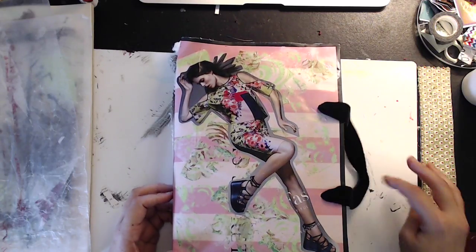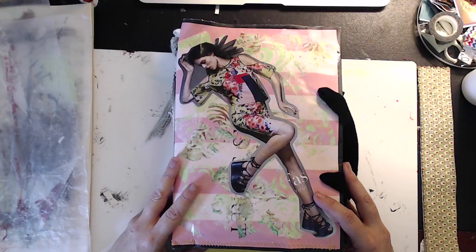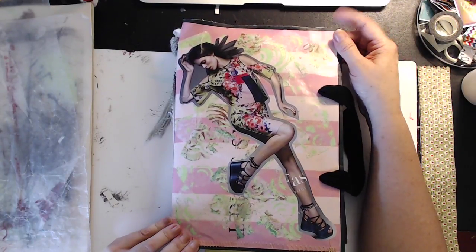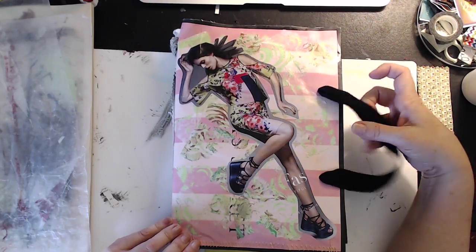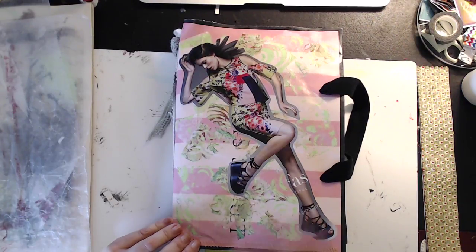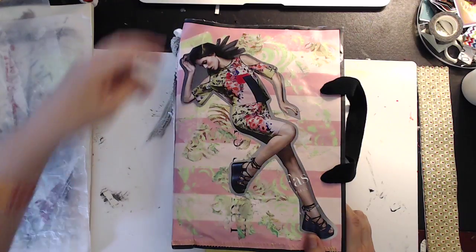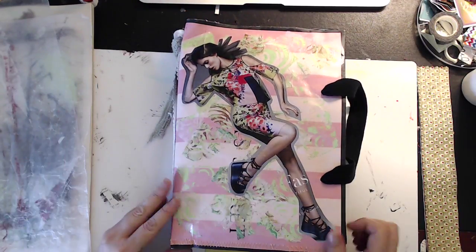This one I made out of a Victoria's Secret bag — it was a large one. I cut it off closer to the handles and cut the bottom out. You'll see as I open it up — I sewed the bottom in as a big pocket, and I also reinforced the spine by cutting the bag apart, overlapping it, and reinforcing it.